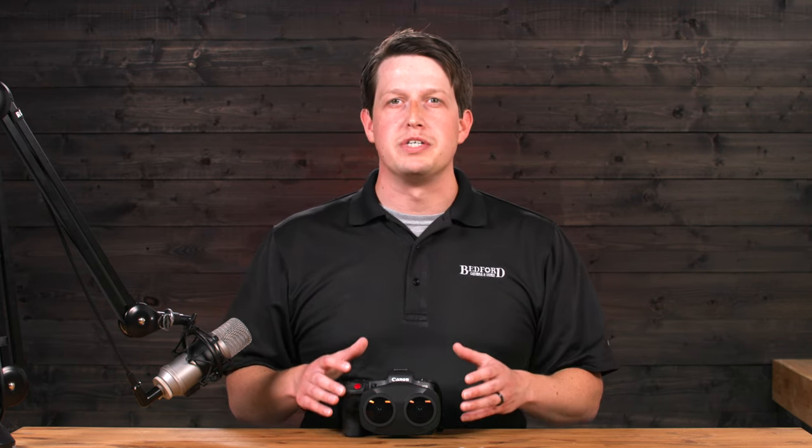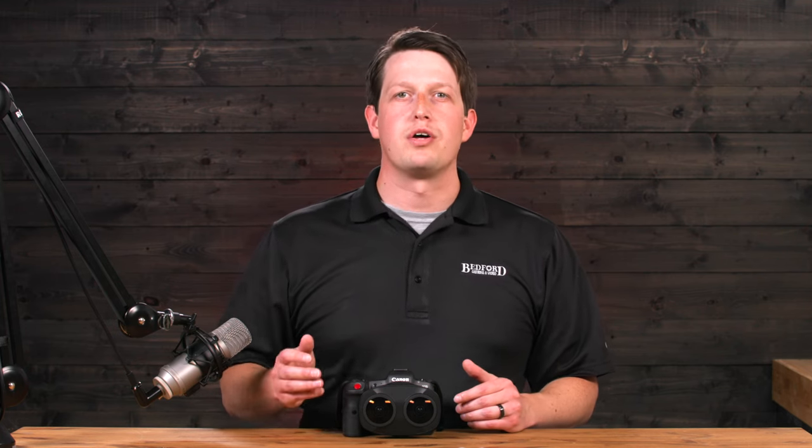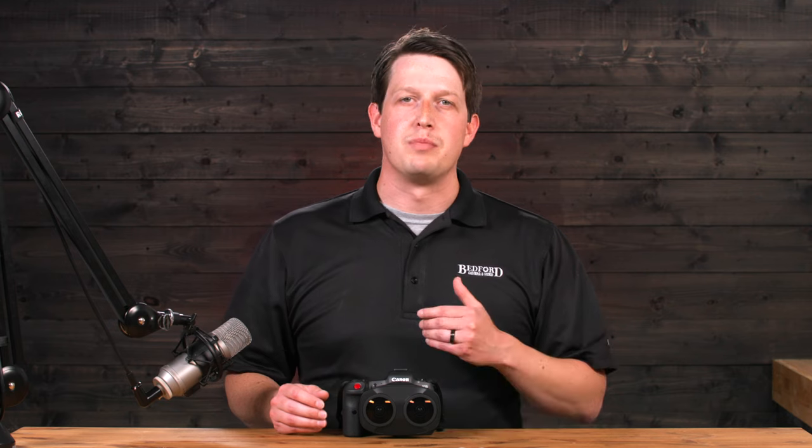And that's the Canon RF 5.2mm f2.8 L Series dual fisheye lens. If you want to make this part of your workflow, visit any of our physical locations or online at bedfords.com. My name is Tyler with Bedford Camera and Video, and we'll see you next time. For more information on the post-production workflow using this lens, visit the links in the description.